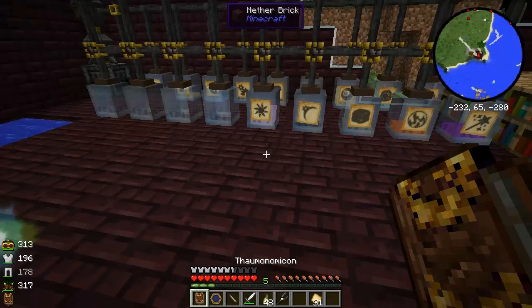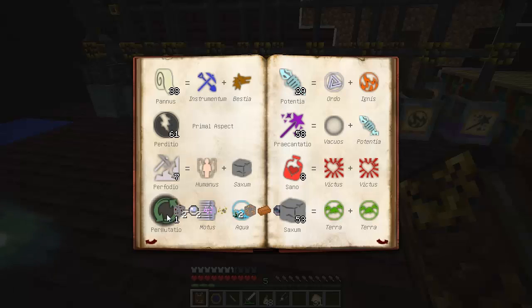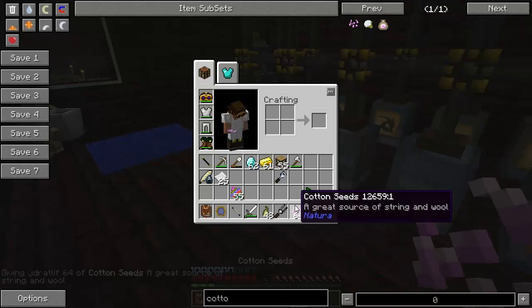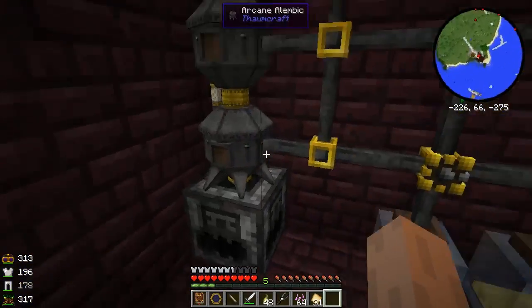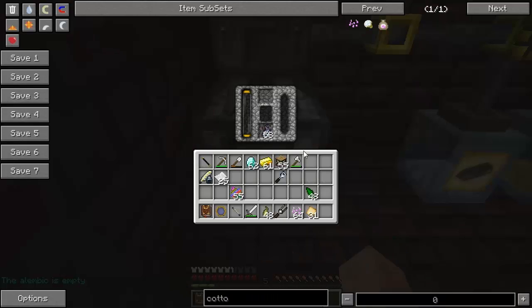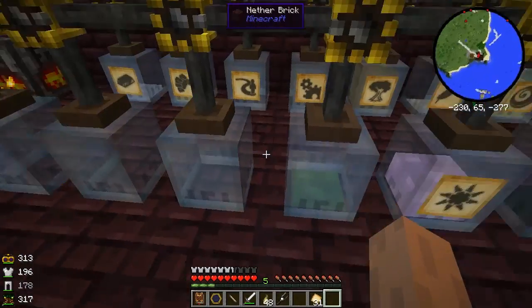So what else did we need? We needed permutatio. Looking at aspects of magic — permutatio is in quicksilver, cinnabar, copper, shimmer leaf, iron wand caps, and cotton and barley seeds. Those should be easy to come by if you have Natura. There's urba and permutatio in there, so I'm going to open a valve.